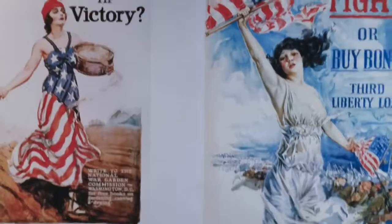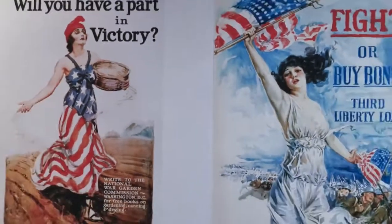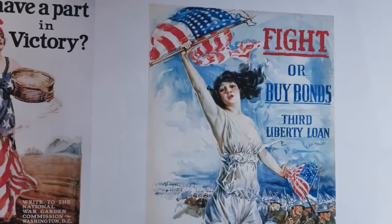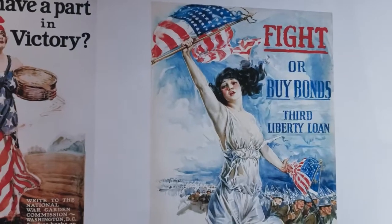Here's some more War Bond posters. 'Will you have a part of victory? Fight or buy bonds — 3rd Liberty Loan.'